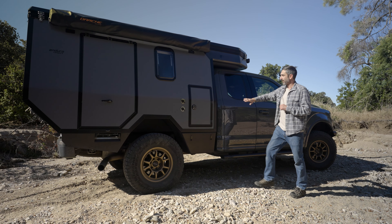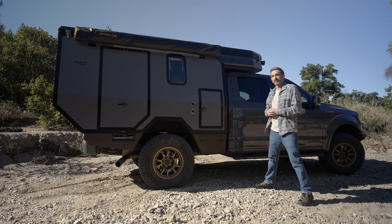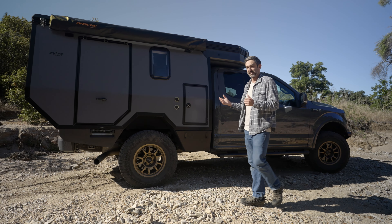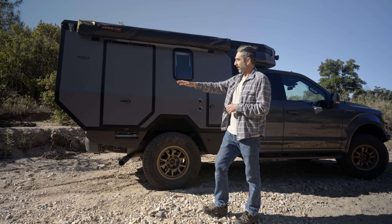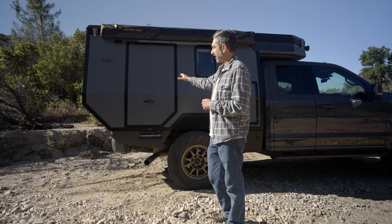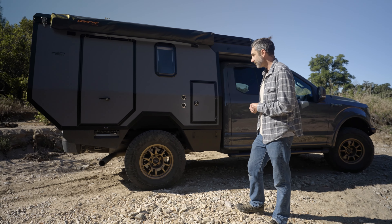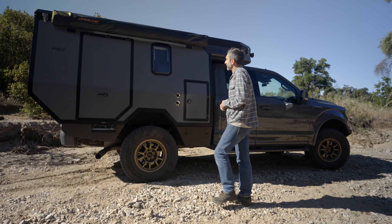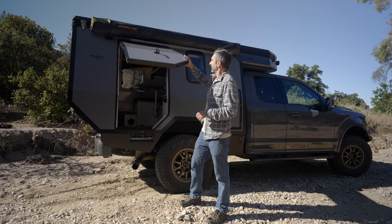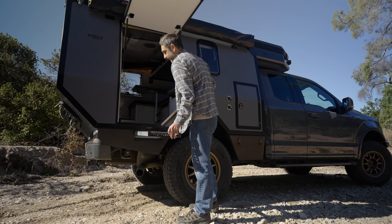The taper in the camper keeps it tight to the body line for better aerodynamics, tight trails, and tree clearance — and also looks good. We have the departure angle built into the rear. We have the side entry door that allows for gear storage on the rear of the camper, including mounting a spare tire. We have the gull-wing door that opens up here, and we have the integrated slide-out steps in the camper.